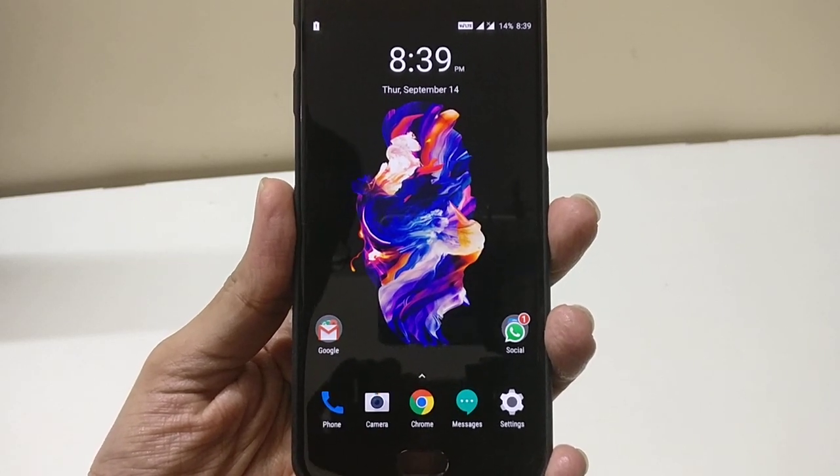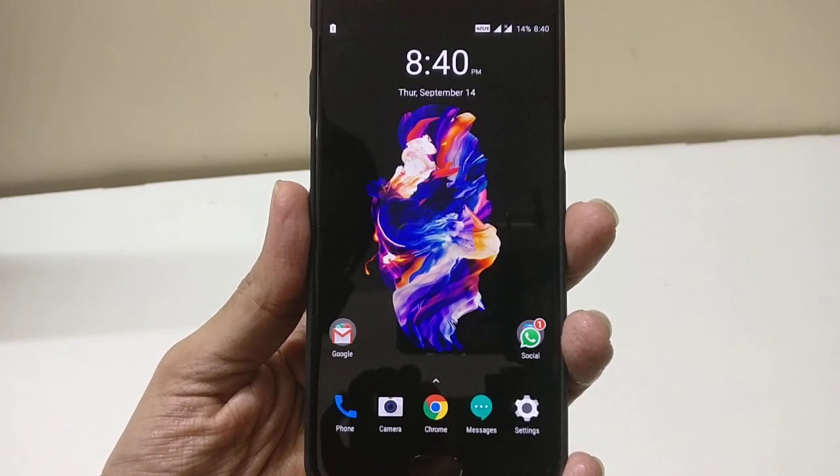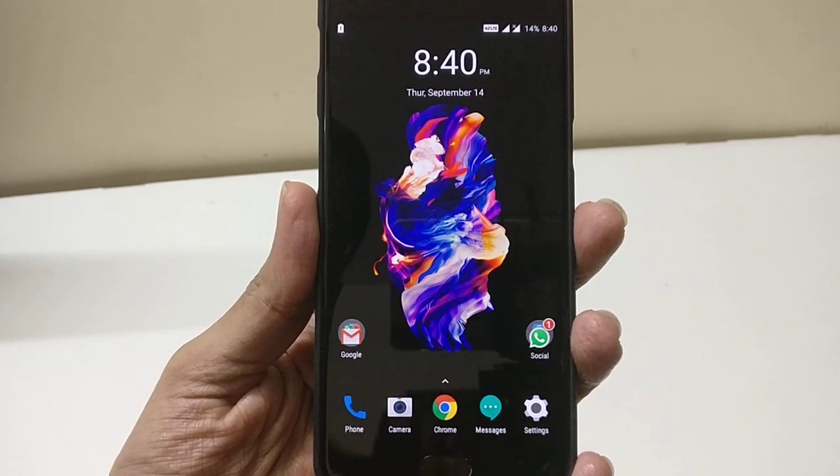Hello friends, welcome to my YouTube channel. Today I will discuss the battery life of OxygenOS 4.5.10 update after a couple of weeks.